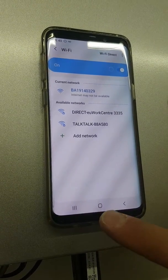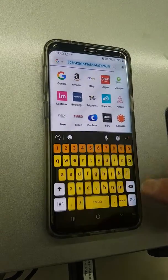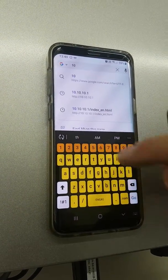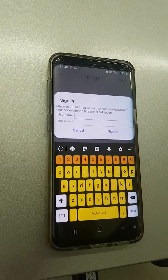Now we've paired to the dongle, we open up an internet browser and in the address bar right at the top we put the following digits: 10.10.10.1 and press go.